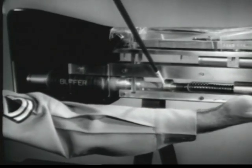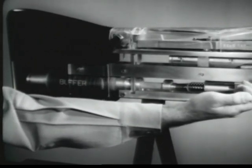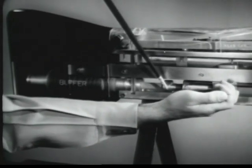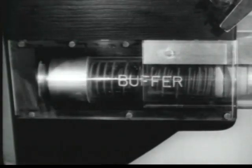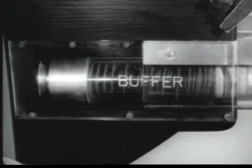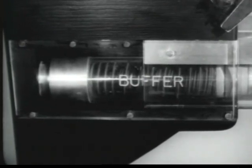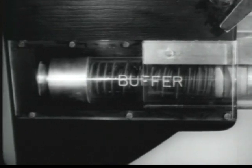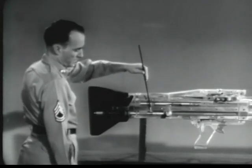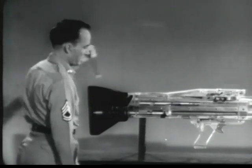The operating rod drive spring is compressed. The operating rod drive spring guide is in contact with the buffer plunger. The moving operating rod compresses the spring against the head of the operating rod drive spring guide. The buffer plunger forces the buffer pads rearward against the buffer return springs. The buffer pads expand against the buffer tube body. The pads and springs absorb the rearward energy and the cycle has been completed. The energy stored in the compressed operating rod drive spring is prepared to carry the operating rod forward and start the entire cycle all over again.